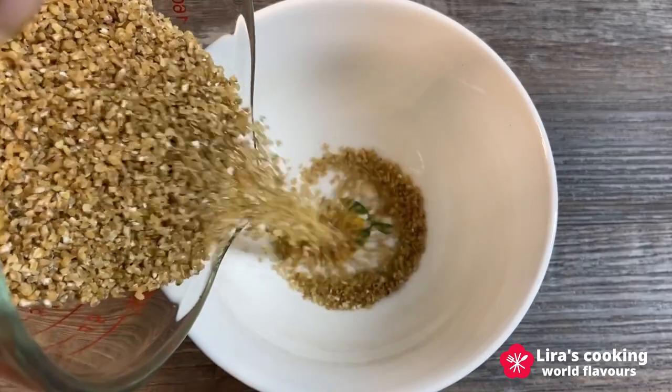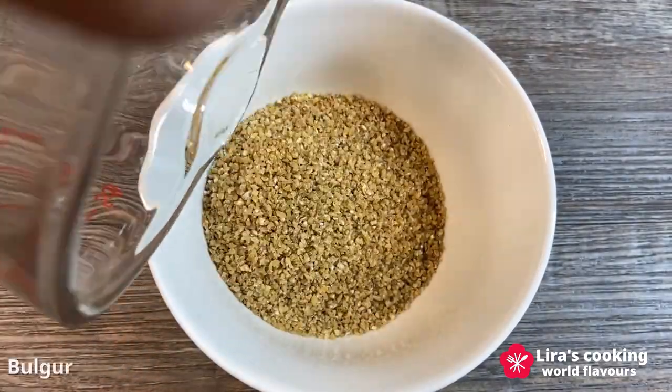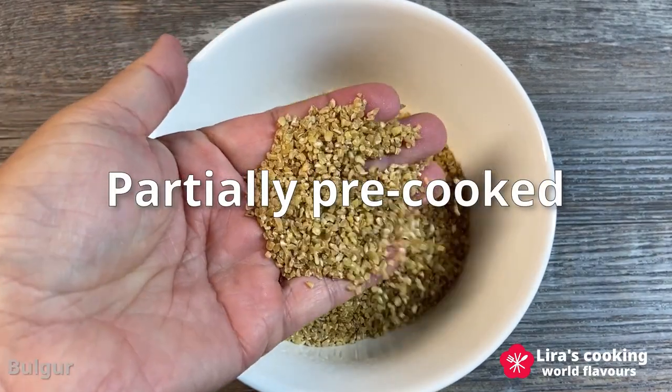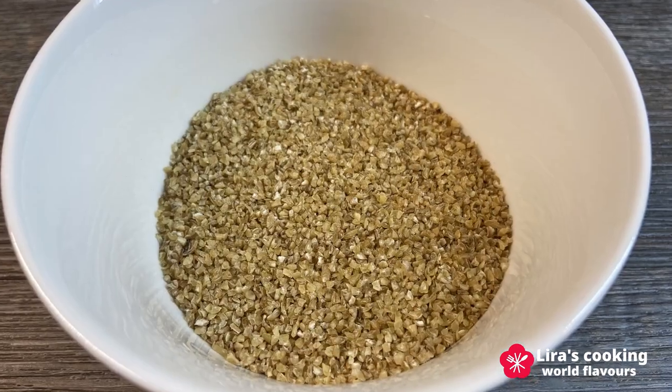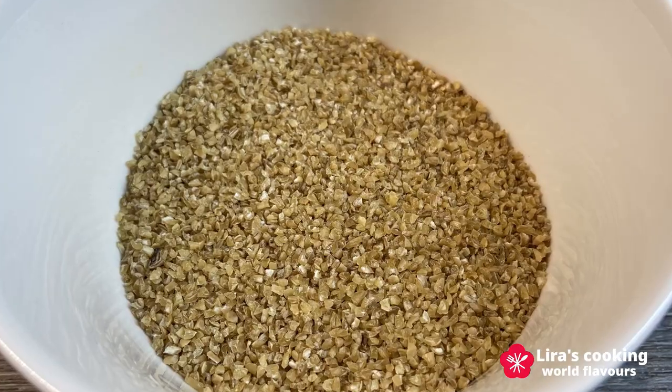Before we start, let's take a closer look at one of the main ingredients in this salad — bulgur. It is a whole grain made from cracked wheat kernels that have been partially pre-cooked. This grain is rich in fiber and protein and is used in various culinary traditions across the Middle East, the Mediterranean and other regions.